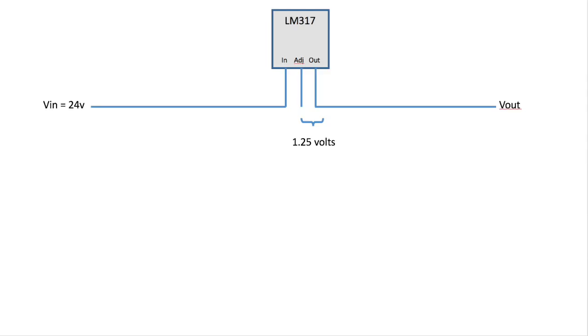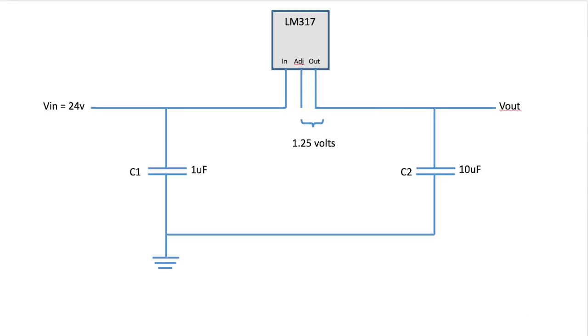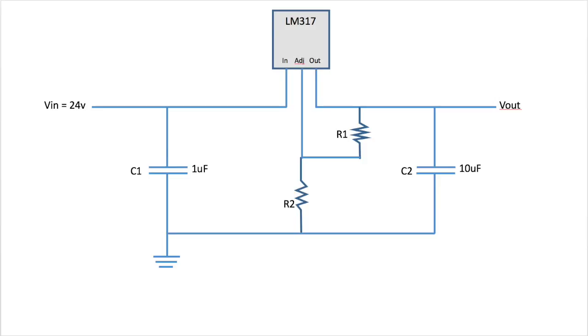You'll notice there's a constant voltage of 1.25V going across from the adjustment to the output pin, and we'll take advantage of this in constructing our circuit. First we'll create a ground for our circuit and hold the voltages with capacitors. Then, if we add two resistors like this, we create a voltage divider.